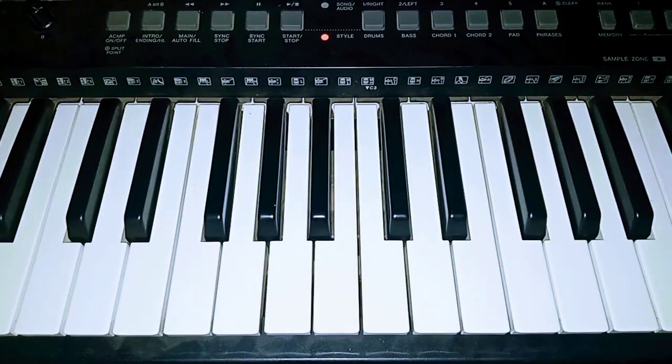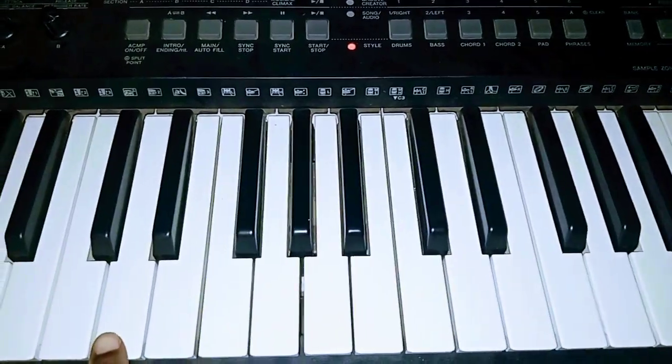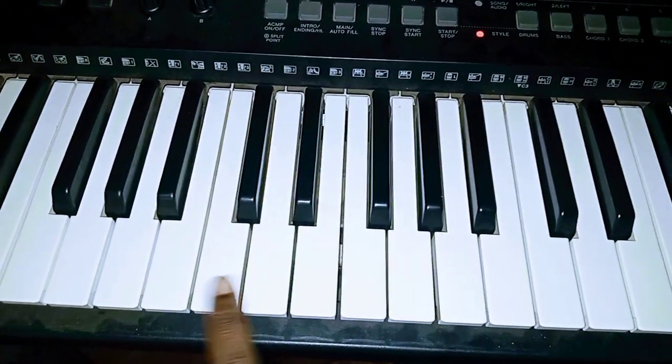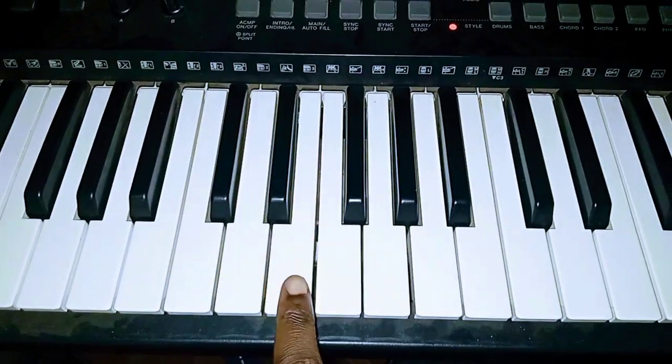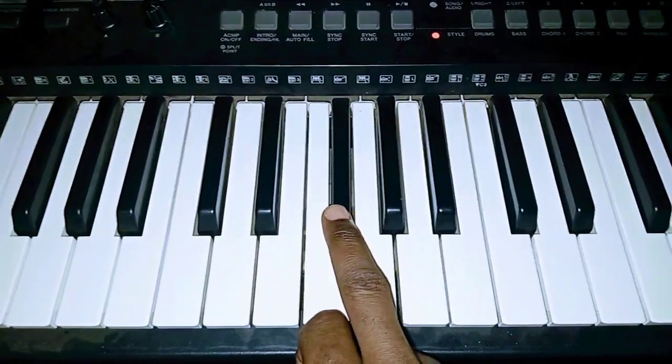So I learned the scale of D, the major scale of D, you know what I mean? So this is D, C, D. So let's do D, E, F sharp.